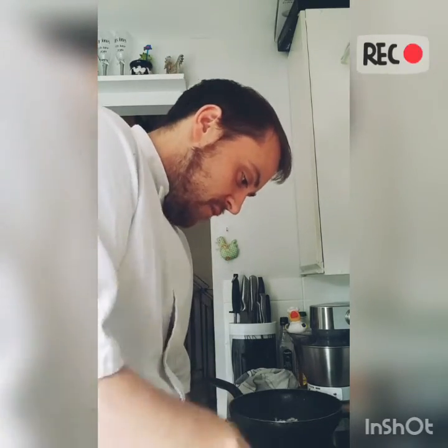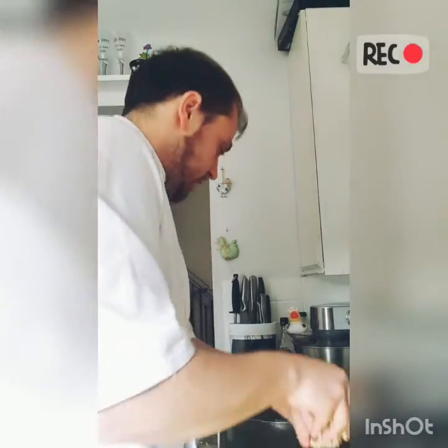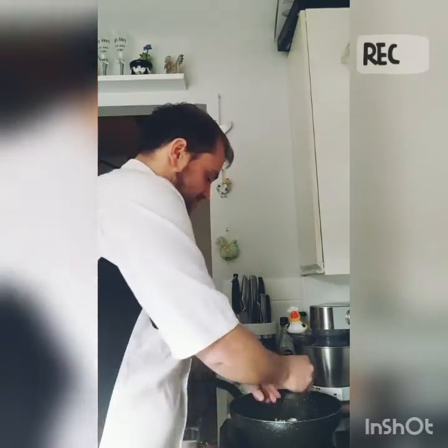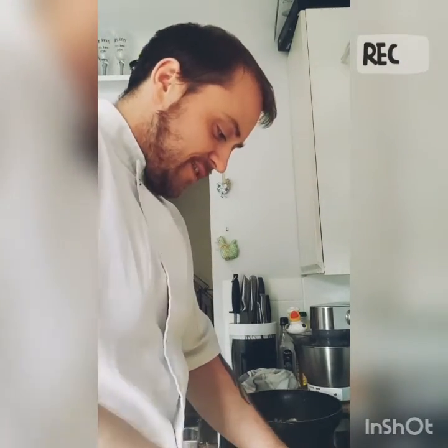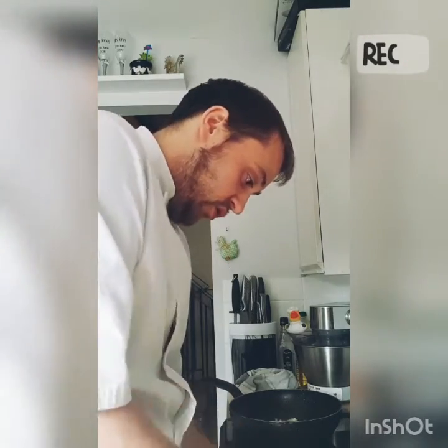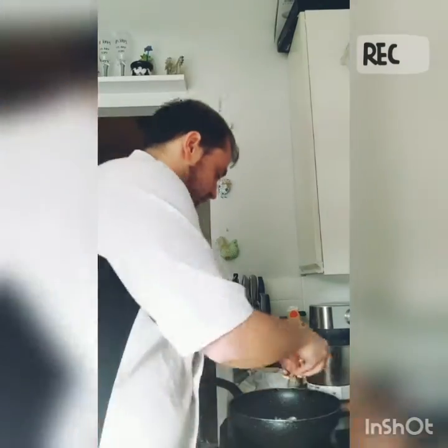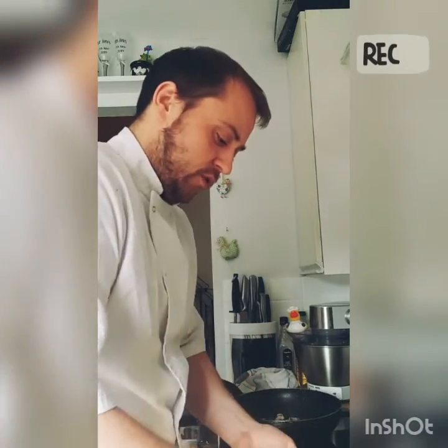I'm just going to throw in some mushroom, purely just because I've got it spare. Cut them into small dice and throw them in the pan. This is quite a simple dish — it's one of those dishes that can take a little while purely because you've got to wait for the rice to cook and it does take a while to soak up the juices. So first we'll just get the onion and mushroom fried off.